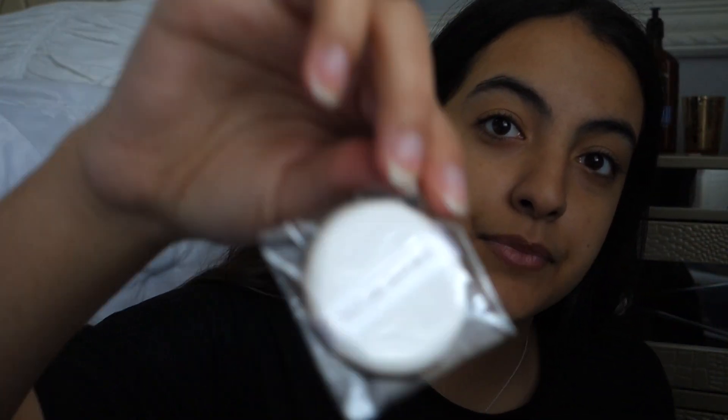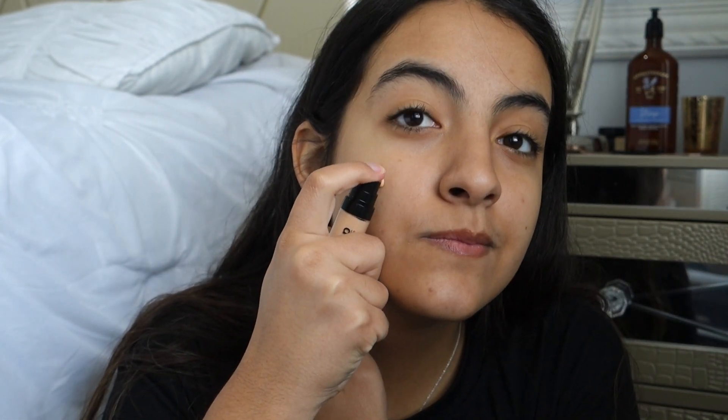I forgot to say there was also no primer, so we're just literally gonna go straight in with the foundation. To apply the foundation I'm gonna use this Nature Republic little puff because all of my brushes are dirty. I really wanted to give the foundation a fair chance, so it doesn't have any other colors or textures — it's just literally the foundation on its own. I dropped the puff, sorry!